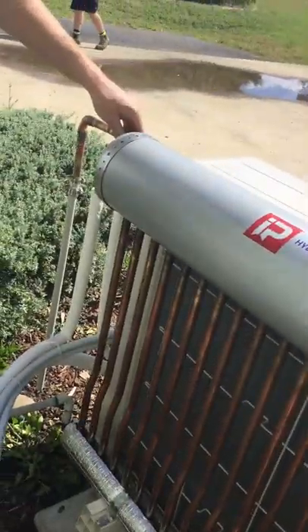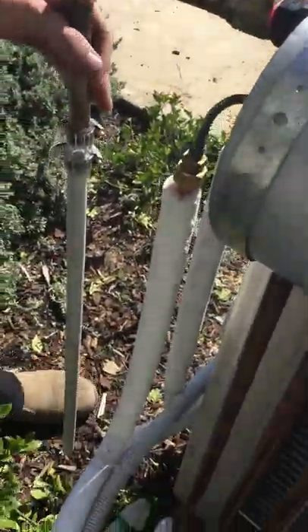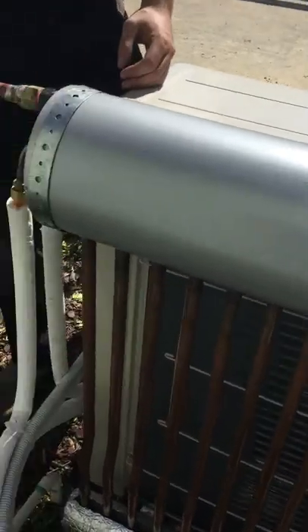Up here you can see we've got the drain point — this is the exit for the water. The water will come through the copper tubing, up through the tank where it gets sub-cooled by the refrigerant, and then come out here and exit into our garden just like a normal drain would.